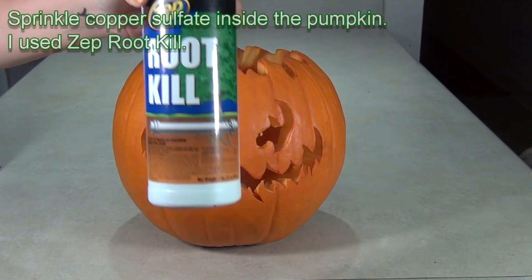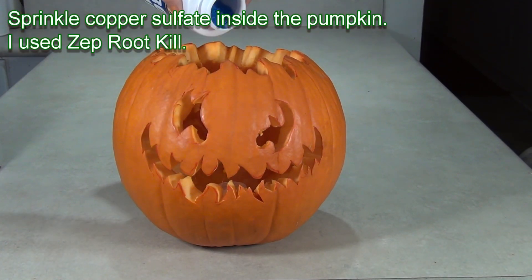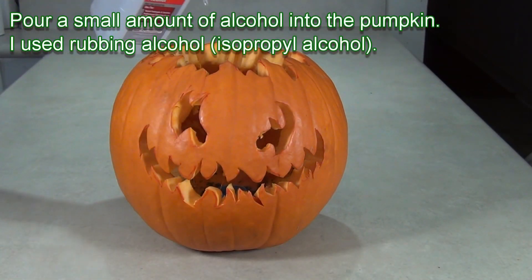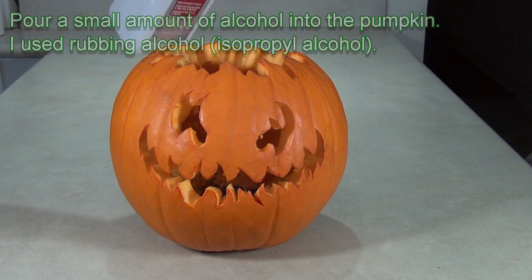Sprinkle the colorant chemical inside the pumpkin. I used Zepp Root Kill, which is copper sulfate. Pour in a small amount of alcohol. I used rubbing alcohol, but other kinds of alcohol work fine.